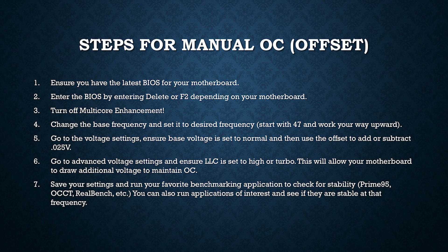In the video, it starts out at about 1.2 volts, which is considered normal for the chip. I'm actually decreasing the voltage by about 0.015 volts. Although that seems counterintuitive, the voltage actually exceeds about 1.248 volts at times — even though we subtracted — because of load line calibration. We're going to set load line calibration to high or turbo initially, but eventually you could set it to normal.